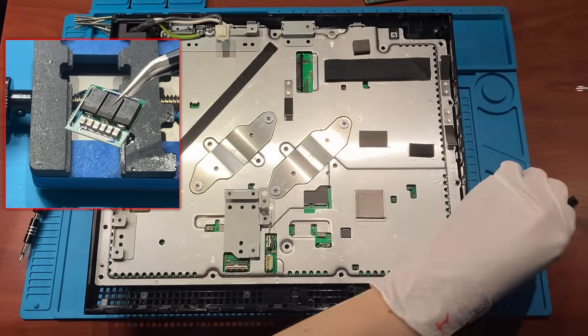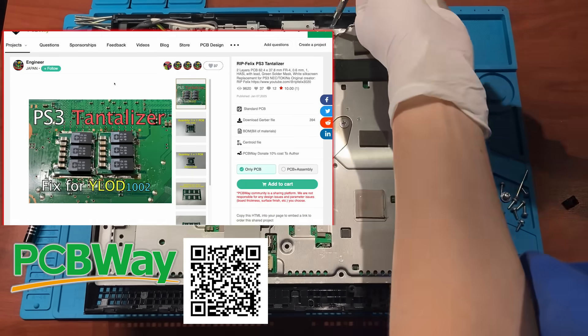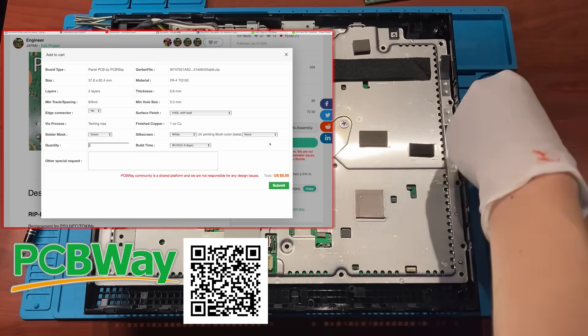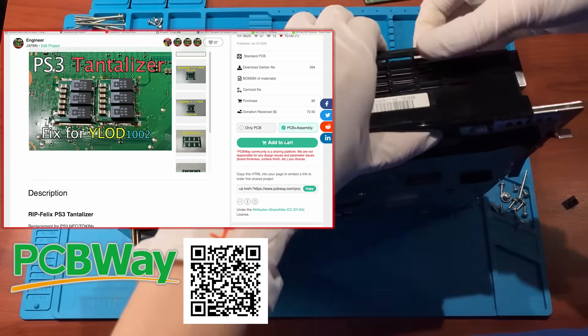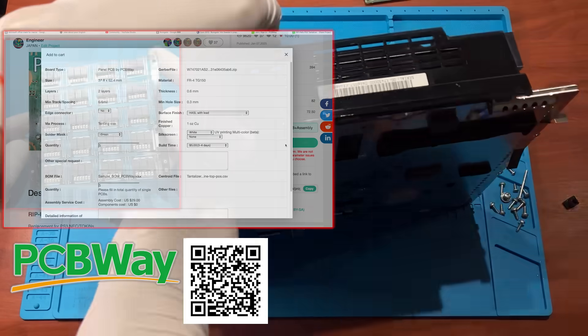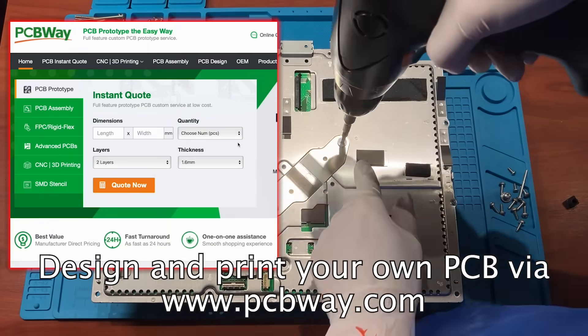You don't know how to do soldering? Don't worry. You can use PCBWay assembly service. With PCBWay, just a few clicks, you have your own PCB. If you use the assembly service, you get the complete Felix tantalizer. Upload your own design and print out your own PCB.